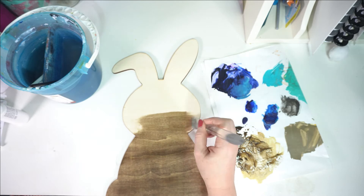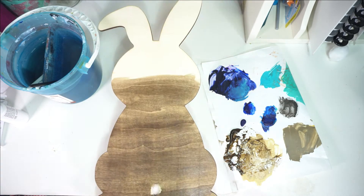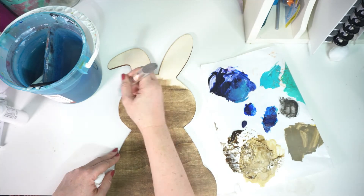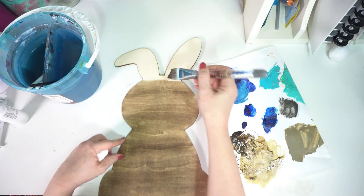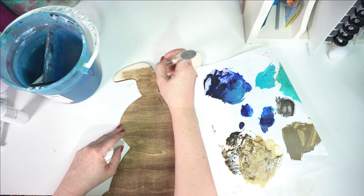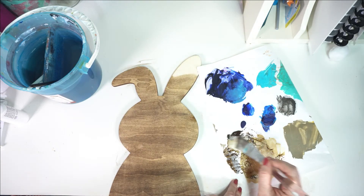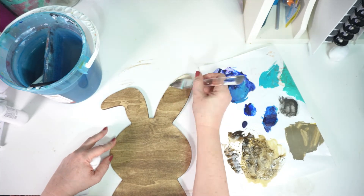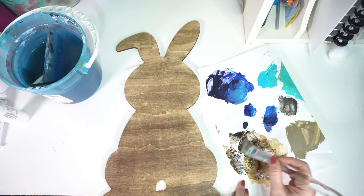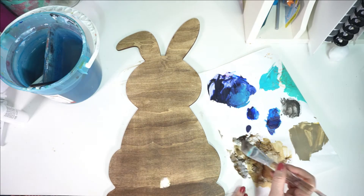I was going to faux stain it and then go over with a dry brush with white paint to make it look really distressed, but I ended up liking just the brown wood. I thought it looked really pretty, and the contrast with the white tail — I really liked it. So that's what I ended up going with. But you could do either, or you could just paint the whole bunny white, or pink, or whatever color you want.